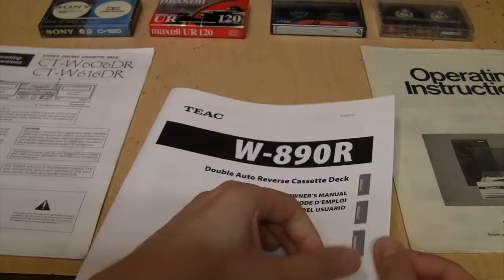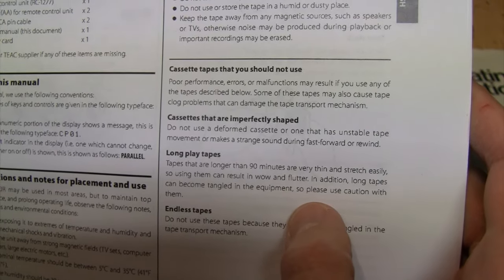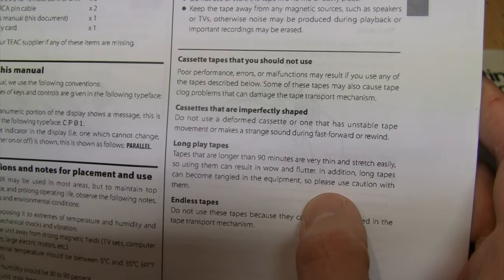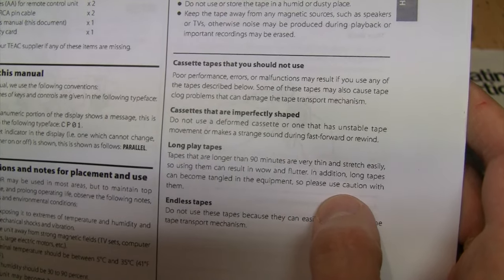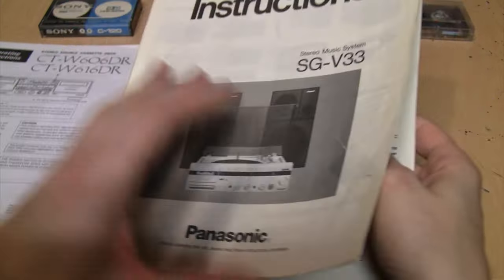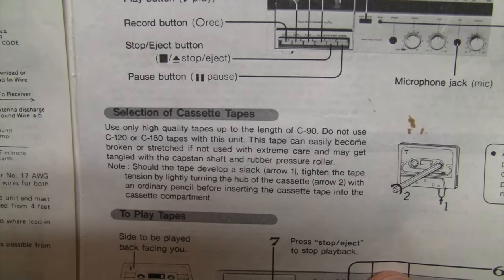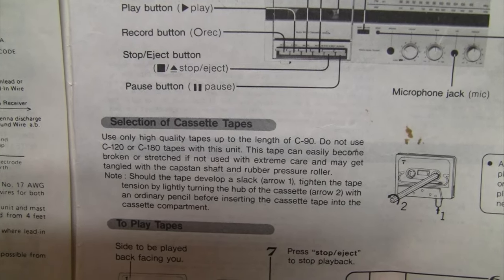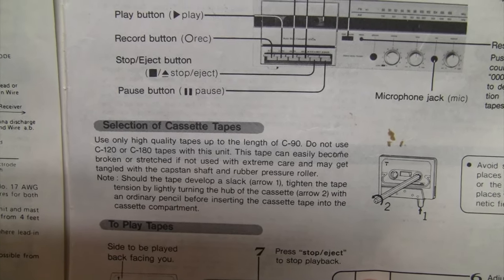This owner's manual for a Teac deck also says to use a pencil to take up the slack, and in their list of cassette tapes you should not use, it says tapes longer than 90 minutes are very thin and stretch easily, so using them can result in wow and flutter. In addition, long tapes can become tangled in equipment. This owner's manual for a Panasonic stereo system again shows using a pencil and says use only high quality tapes up to C90 — do not use C120 or C180 tapes, as they can easily become broken or stretched and may get tangled with the capstan shaft and rubber pressure roller.